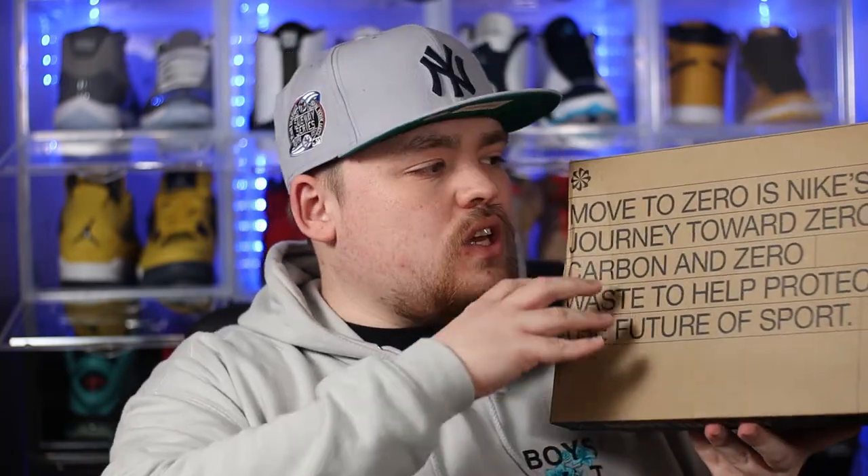So just like we always do before we take a look at the shoes, let's just take a quick look at the shoe box. Now, because this shoe is part of Nike's new sustainable approach, we don't get that standard sportswear box in that typical orange or red color. Instead, we get the new Move to Zero carbon neutral boxes.